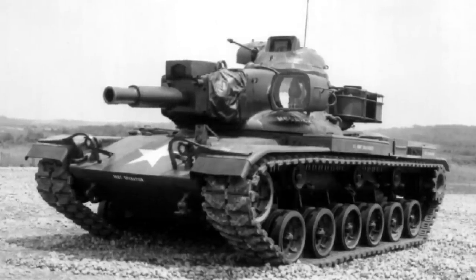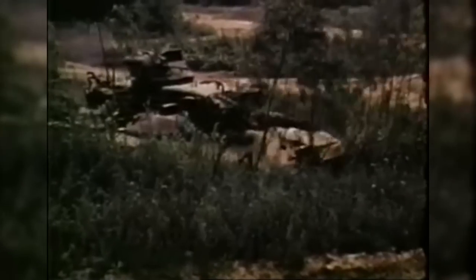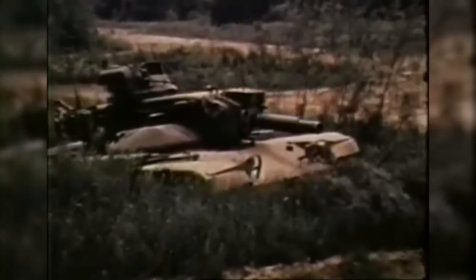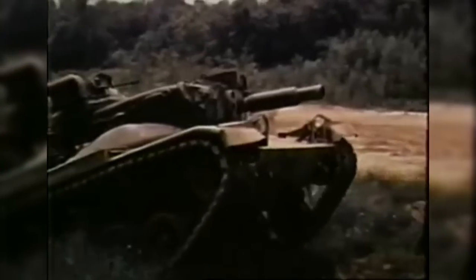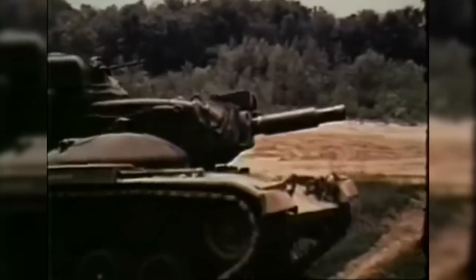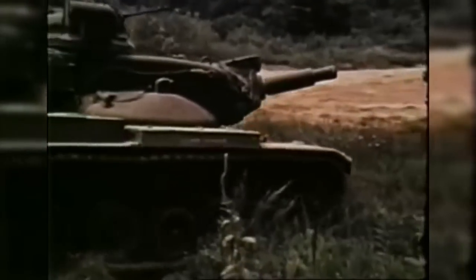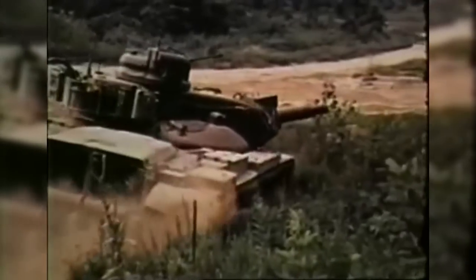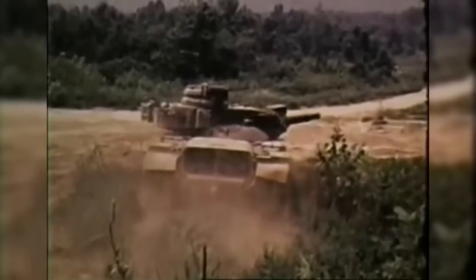The vehicle looked so bizarre and futuristic that they were unofficially referred to as 'Starships'. Unfortunately for the army, the Starship was also plagued with technical difficulties, despite the vehicle not entering service until 1974, after some of the more glaring issues with the missile system had been addressed. The M60A2 would end up succumbing to the same issues seen on the Sheridan, and was taken out of service in 1981, after just 7 years.